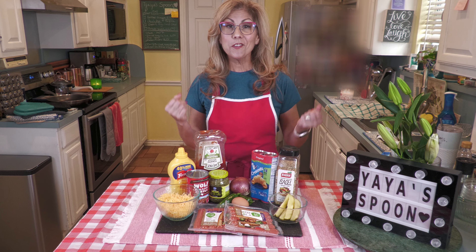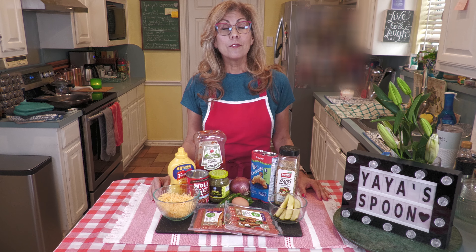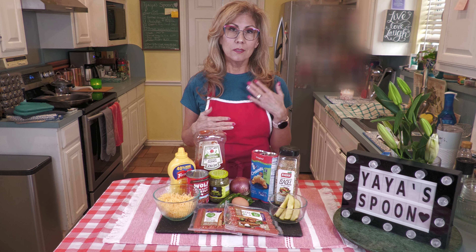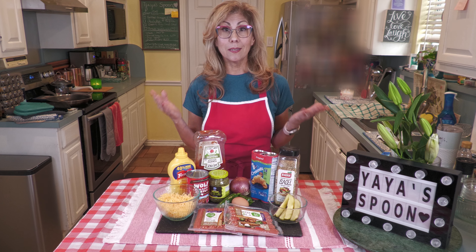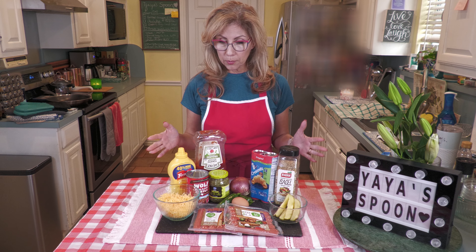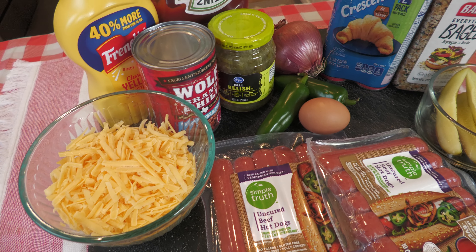Hey everybody, welcome. Do you love hot dogs? Well, I like them. My family loves them. So today we're going to put a twist on the average hot dog. We're going to take it up to the next level, guaranteed. You'll love it. Simple recipe, simple ingredients.